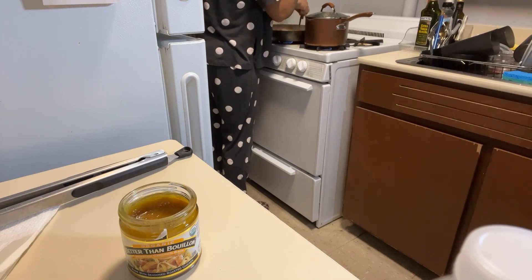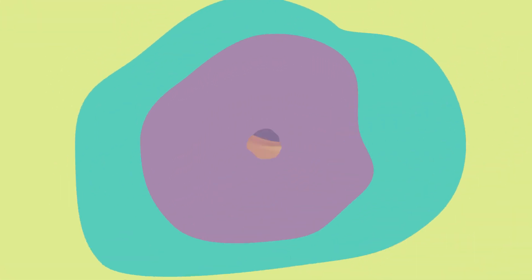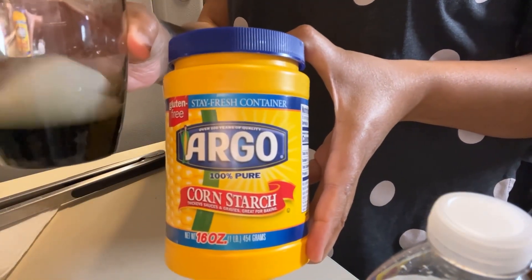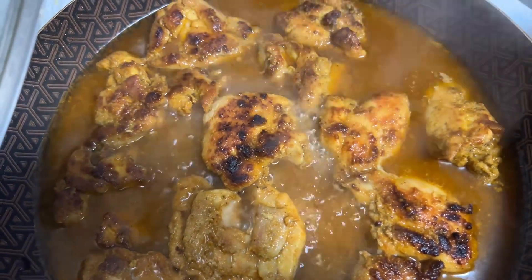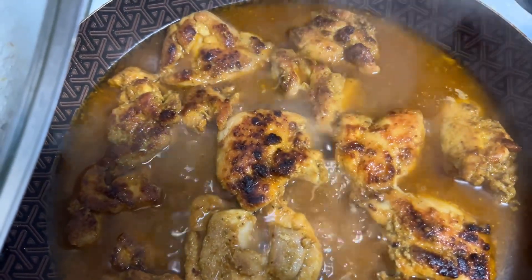Do you guys use aluminum pans or a baking dish? Let me know in the comments. To thicken the broth, I wanted to add a little cornstarch slurry. Off-camera I did add a little soy sauce into the slurry before adding it to the pan. Then I just turned it down low to let it finish cooking and let all the seasoning and spices come together.